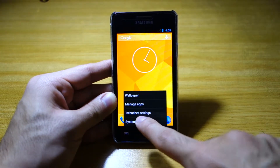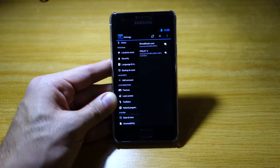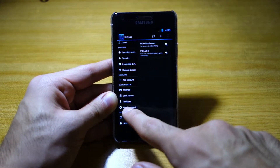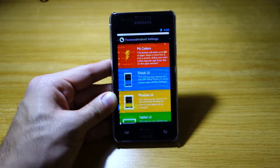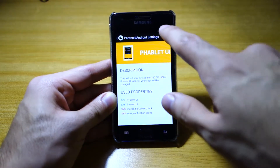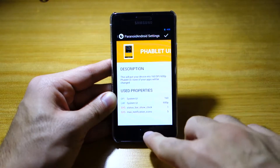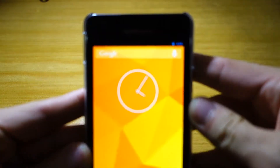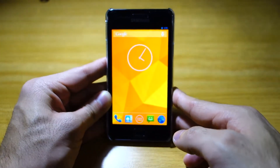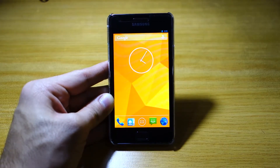So first things first, one of the main features of the Paranoid Android ROM is the ability to change the user interface — the user experience from a Nexus 4 into a tablet or phablet style user experience. All you have to do is head over to Settings, then down to Hybrid Properties. Right now it's currently on stock UI. We're going to select phablet UI. As you can see, it's got a different DPI and layout. We now have the phablet style, and up on the top right-hand corner there's a smaller battery icon and signal item.